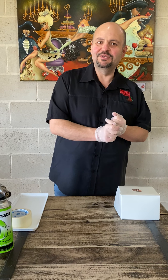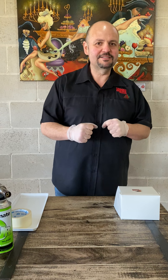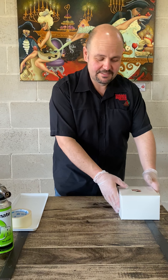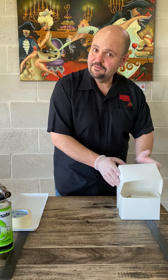Hey everyone, Fernando from Sabor Dessert Bar again with this week's Degustation Desserts. It's been a couple of weeks that we've had off, but we're doing this week as a French theme.